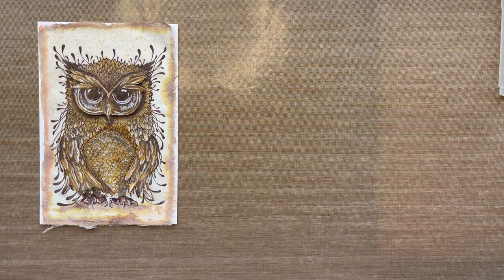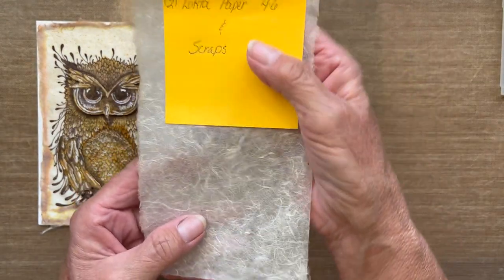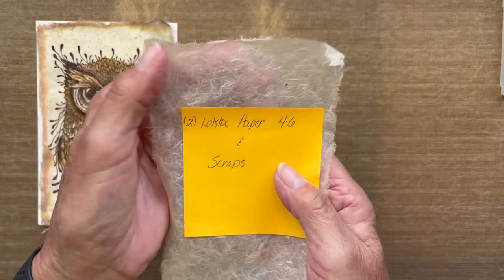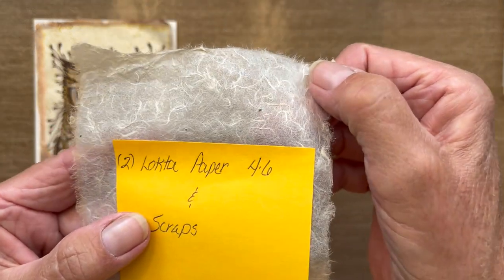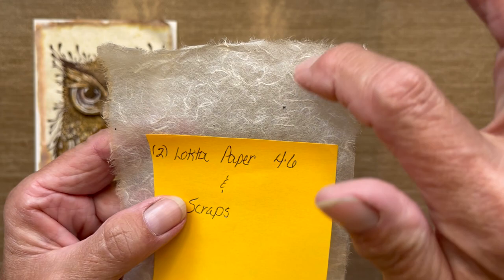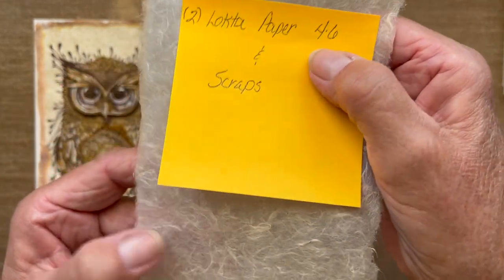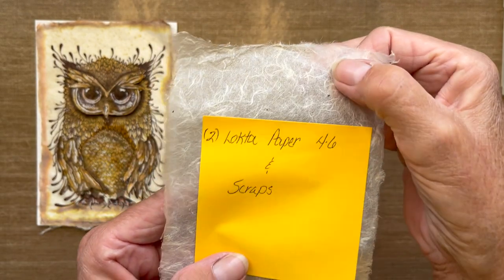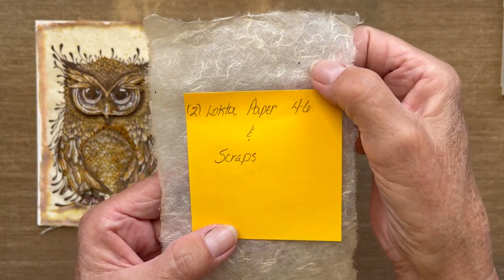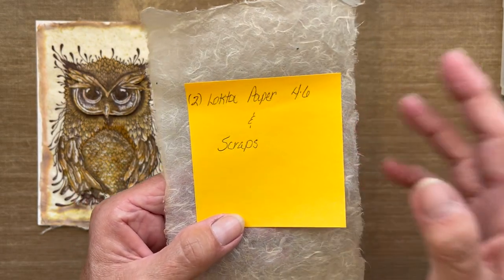Next we're going to work with latke paper. Latke paper is a very unique paper made of plant fibers — you can see what almost look like strings in there. You're going to need two pieces of latke paper measuring four by six inches, along with a few scraps, and I'll get into the details as we move on.